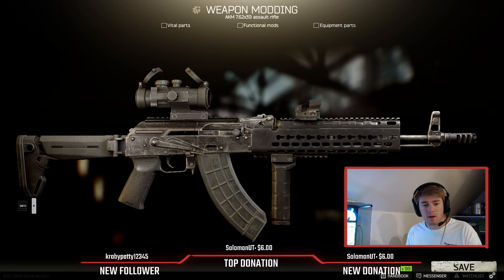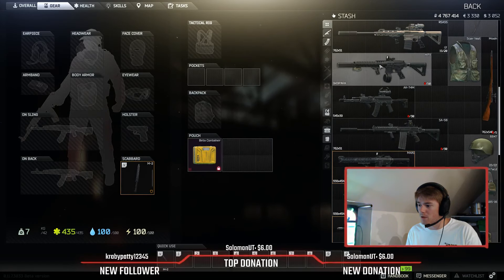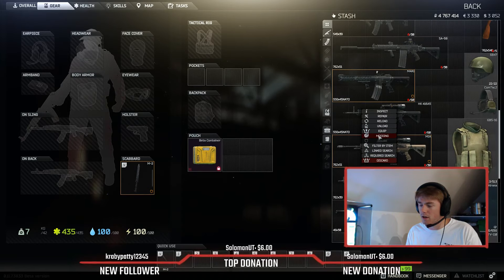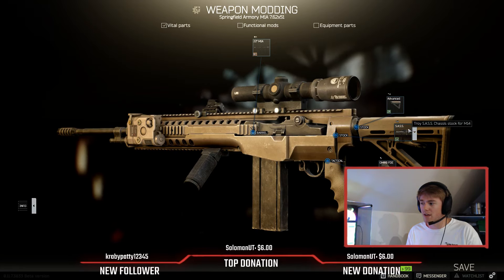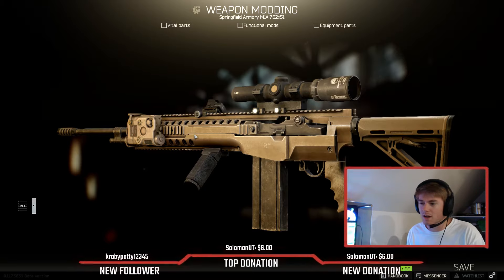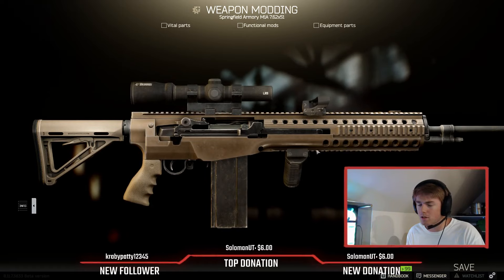We'll go ahead and move on to the next gun I usually get in a wipe, which would be the MPX, the M4, or the M1A. I'm going to go over the M1A real quick. The only stock you should use is the Troy SASS chassis for the M14. The other two stocks are okay but really not good. This is definitely the one you should use — it's a little bit more expensive but it's the one to go for.